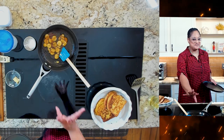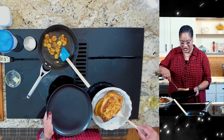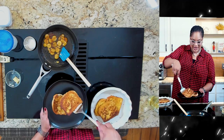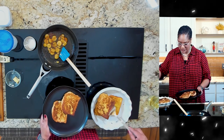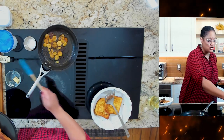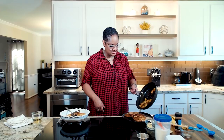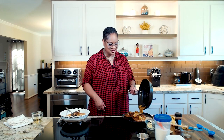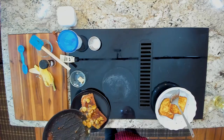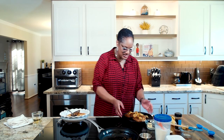Now that our French toast is done and our caramelized bananas are done — oh boy — let's get ready to eat. I'm going to go ahead and put one piece here, one here and here. This is the good part, y'all. This is the part we've all been waiting for. You see that? And what you can do is always caramelize more bananas if you need them, or you can always make additional French toast.